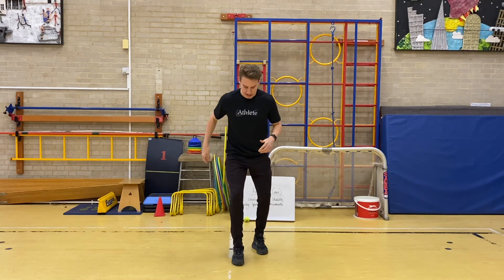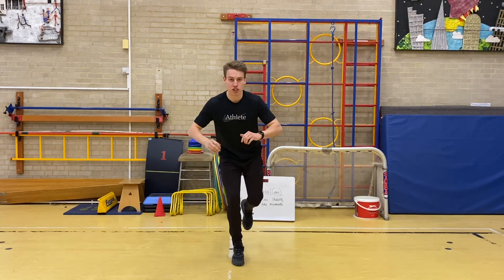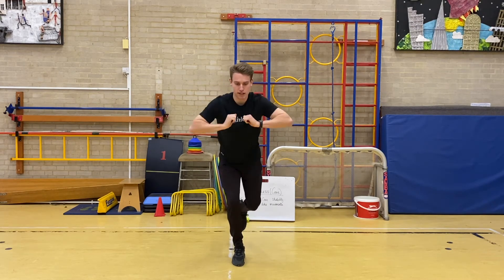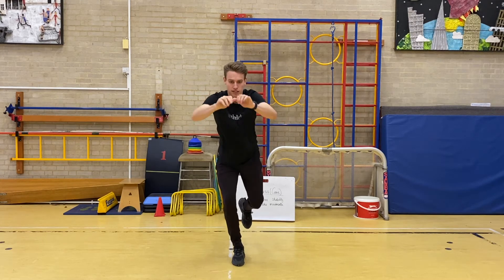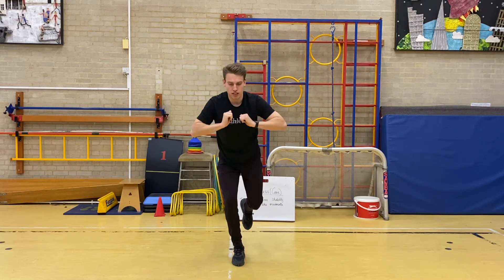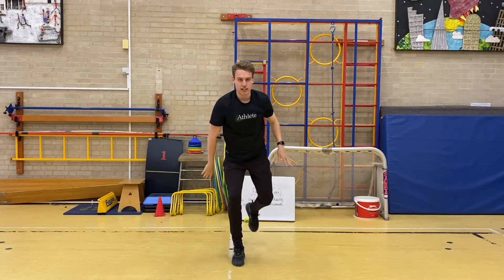The first one is a one-point balance chest push. Ready — three, two, one, go. [Counts 1 through 15.] Good.